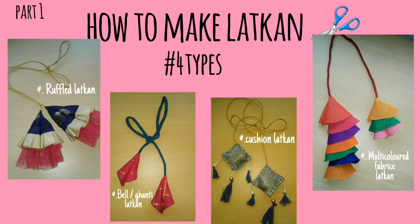Hi guys, welcome back to my channel. Today's video we are going to try these four latkans, so let's start.